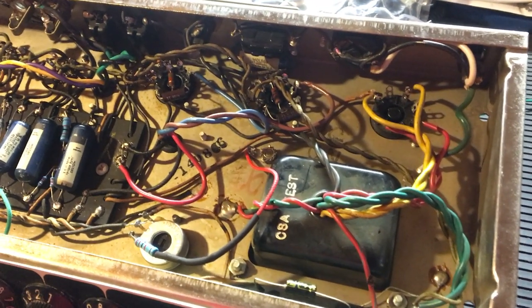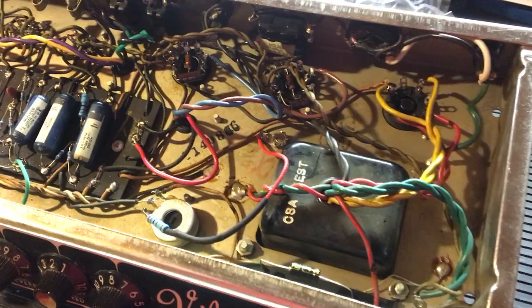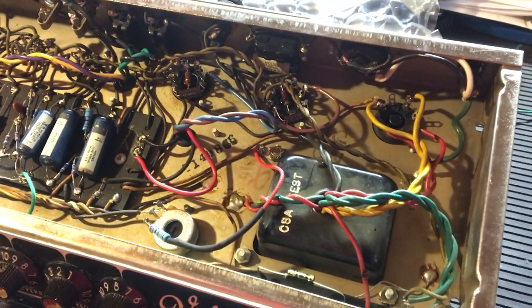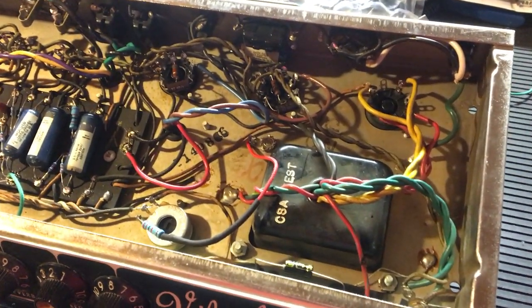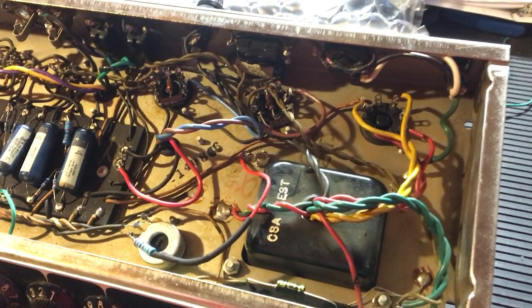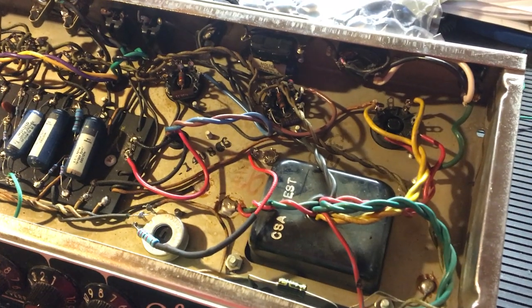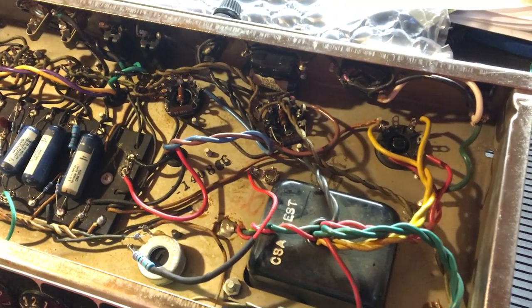I bought this amp in 1993 from a shop being sold on consignment. This thing is not a perfect, all-original, pristine numbers-matching amp — somebody had modified the cabinet and the tube chart got destroyed before I ever owned it, but I restored the cabinet. Even when I got it in '93 it wasn't flawless, so I know there are people out there who think if you aren't a five-star general of tube amp expertise and you dare melt a single solder on an original Blackface, you're scarred for life.